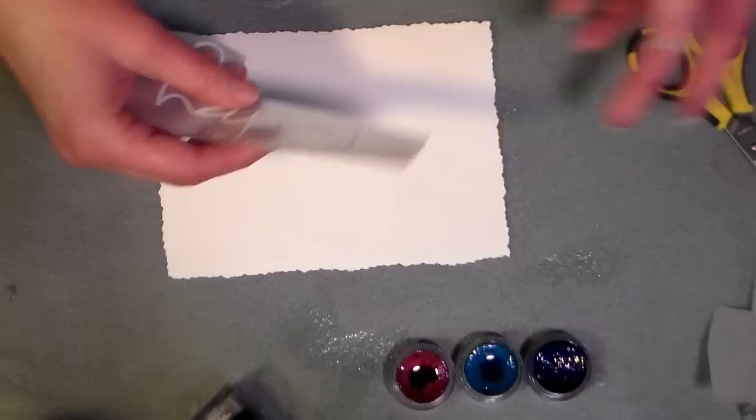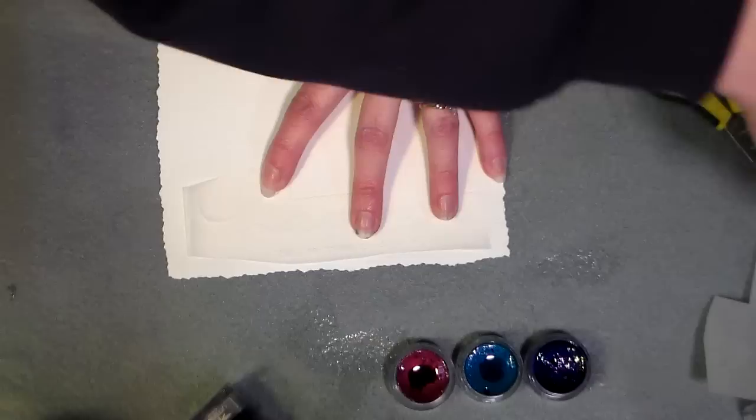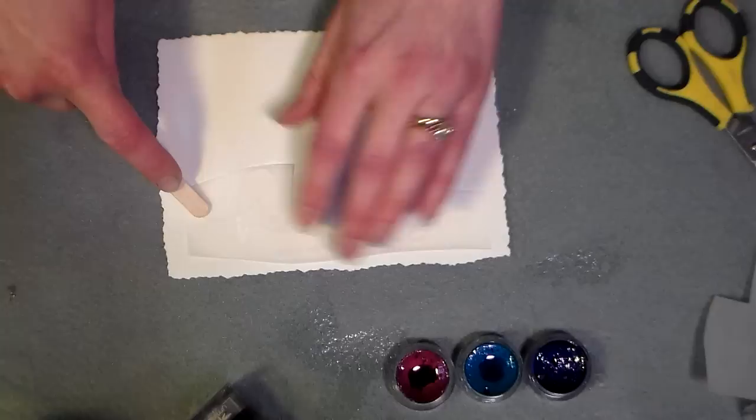If you don't have rub-ons, get clear embossing powder and a nice bold stamp and just stamp a sentiment on there — it's going to be white on white and act as a resist. What I've done is just centered this on the bottom, and then taking a popsicle stick... do I have this upside down? No, I have it right side up.